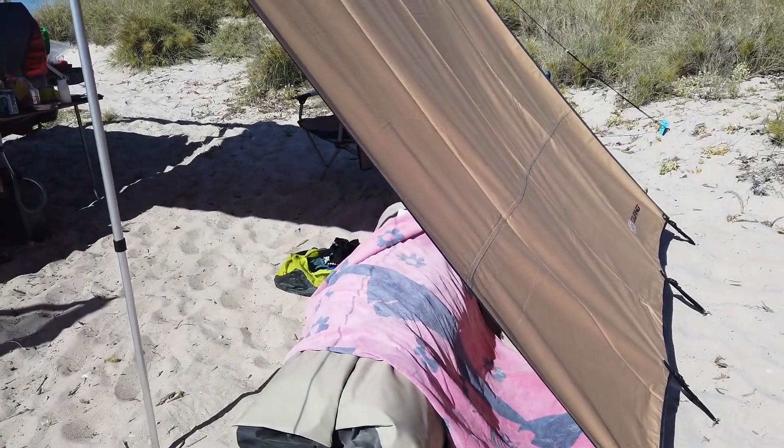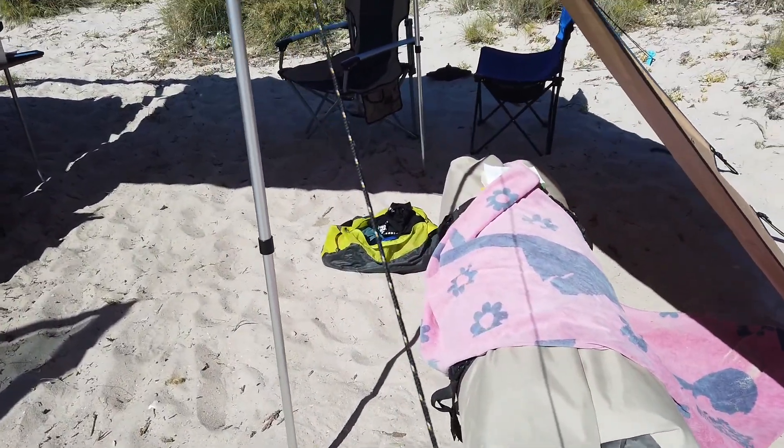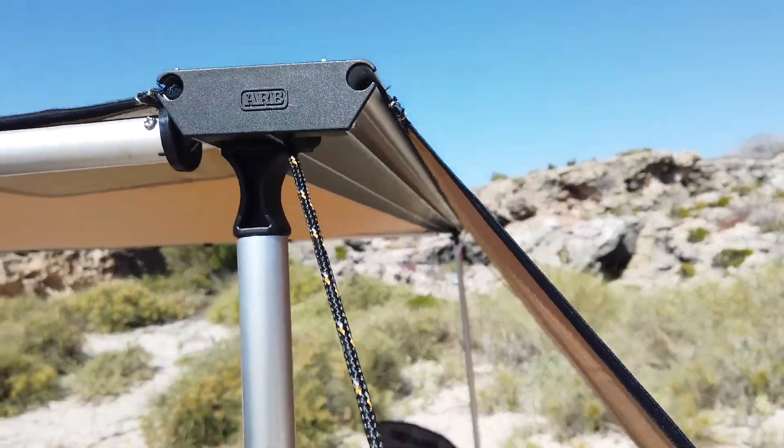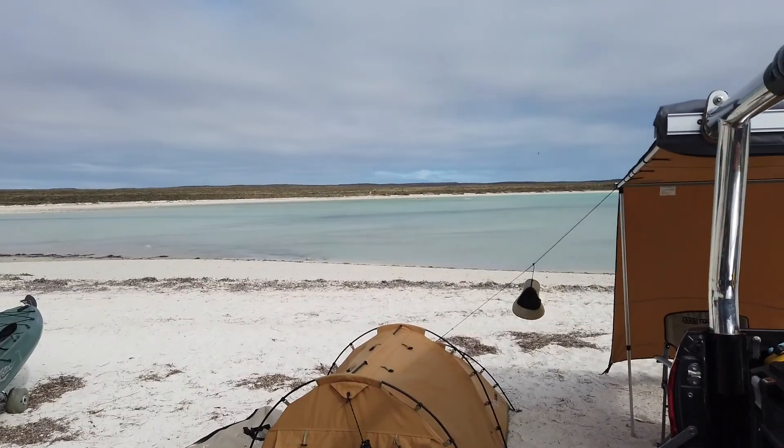This is a great addition. Tonight we'll probably have this wagon mould under here. It just slides in — simple tube, couldn't get any simpler really. And we're right on the beach.